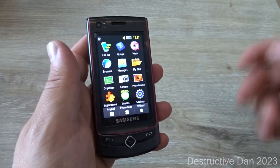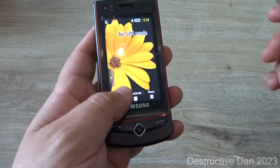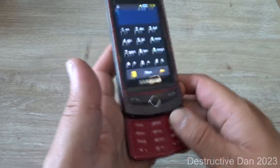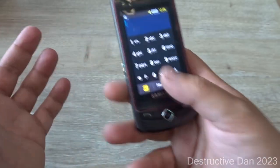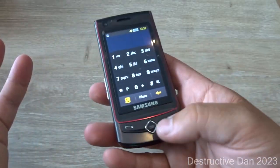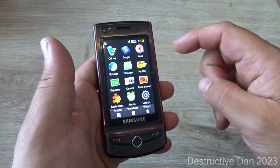It also has a slide-open keyboard, but that's kind of overkill because you already have an on-screen keyboard. When you slide the phone open you get a physical keyboard, which is nice, but you can also use the touchscreen. So sliding open is probably more or less something gimmicky on this device.